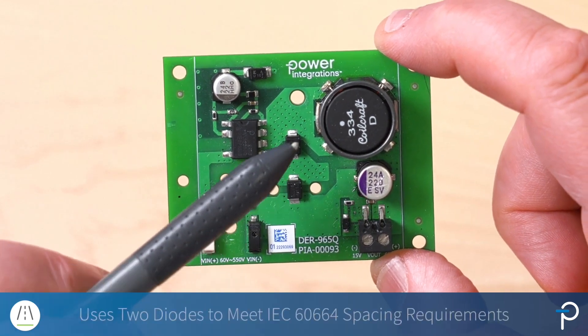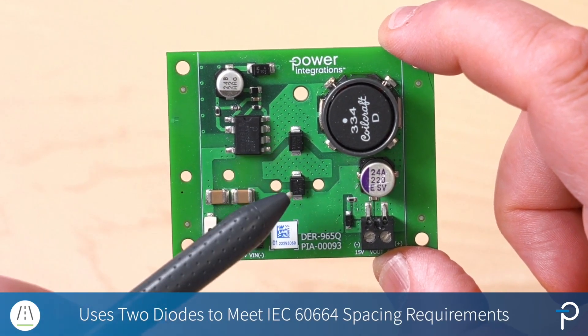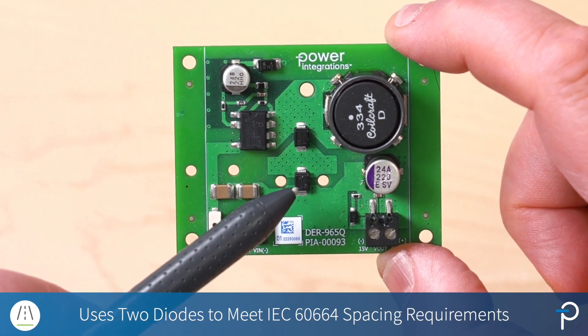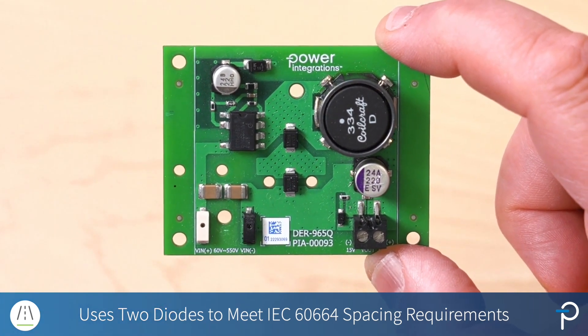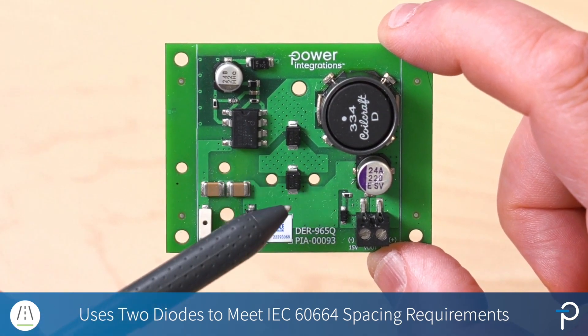Noteworthy are the two freewheeling diodes that have been used. So rather than a single diode, it's been split into two. The main reason is for spacing requirements. A single SMA diode doesn't have the pad-to-pad creepage distance needed to meet IEC 60664. So by splitting it into two, we have half the voltage and therefore these spacings are sufficient.